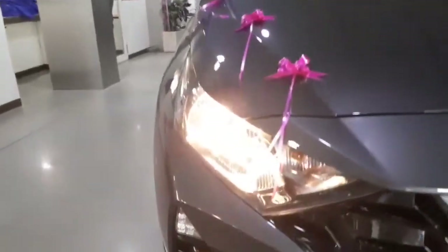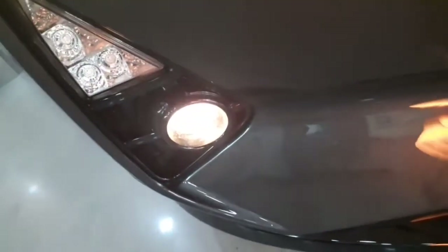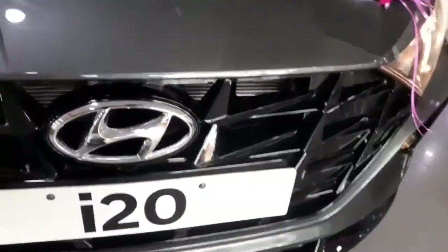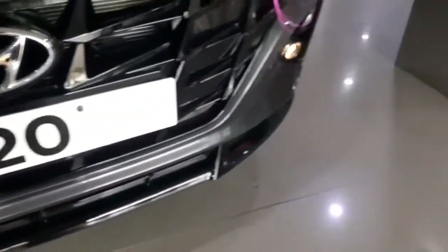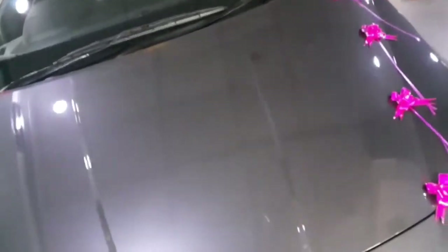Let's start off with the front of the car. You get regular halogen bulbs with turn indicators. Underneath, you get fog lamps that are halogen projector with LED DRLs placed in a triangular shape. You get a good continuation design at the front end with headlamps and grille connected. You get a gloss black finish grille with a massive Hyundai logo in between. Below, a gloss black finish diffuser is provided to give a more sporty look to the front end. You get creases and lines on the hood to provide more aggressiveness.